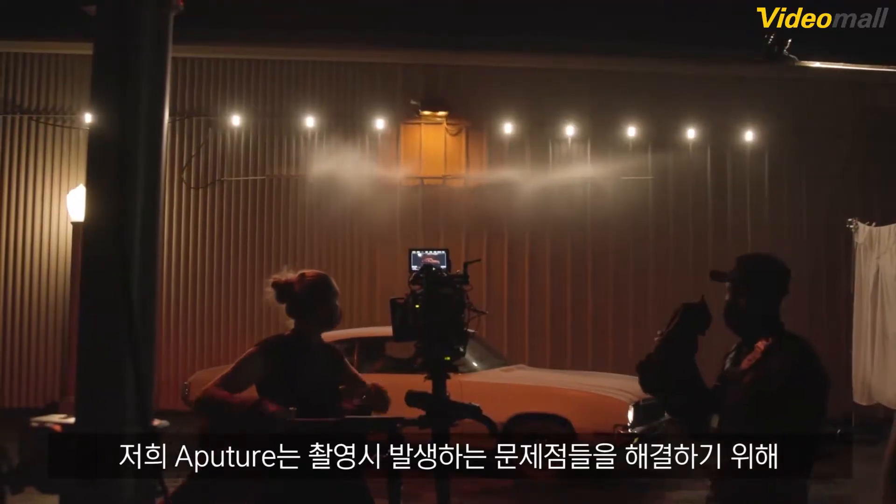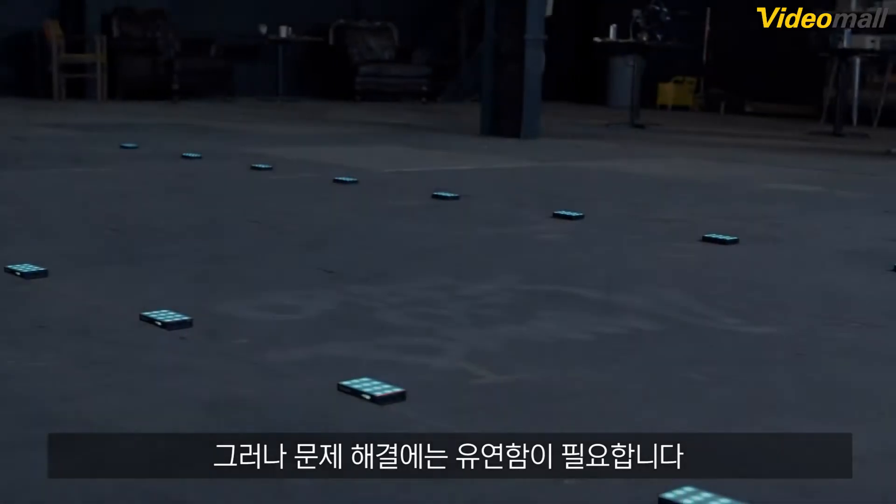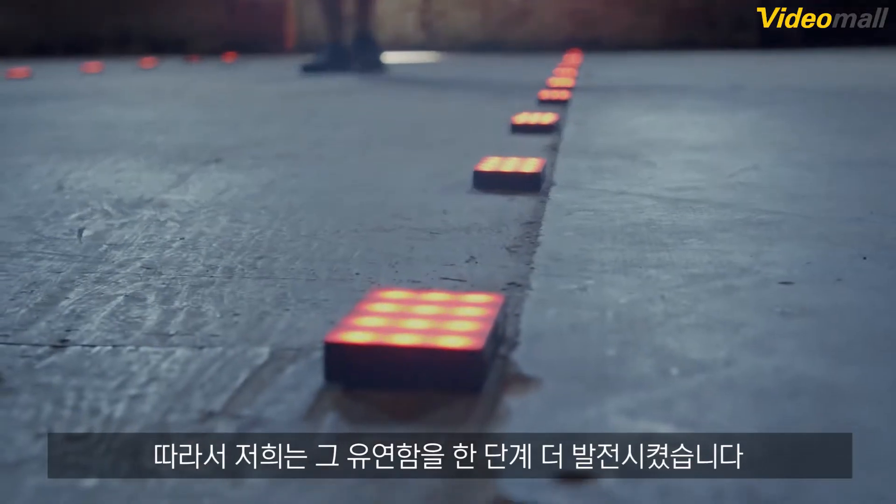At Aputure, we're dedicated to solving the non-stop struggle of set life. But problem solving takes flexibility. So now, we're taking that flexibility one step further.